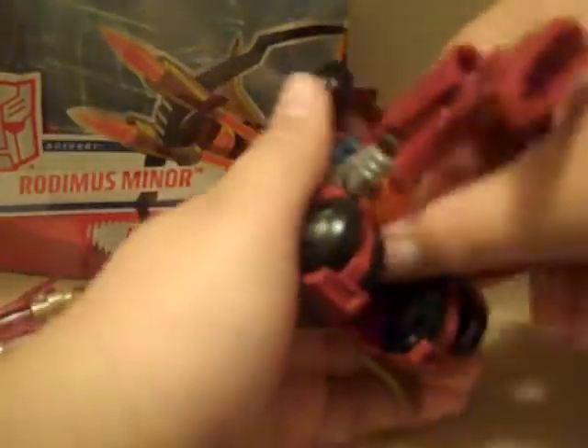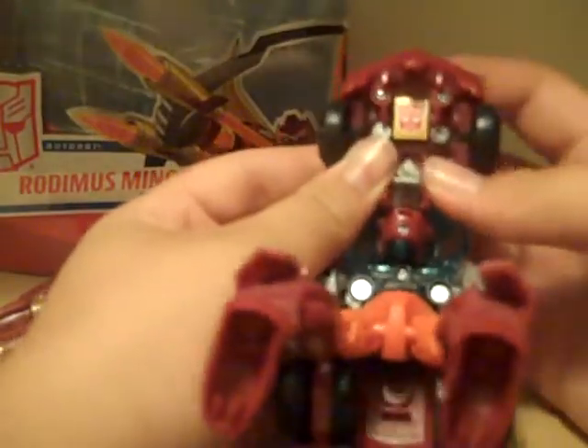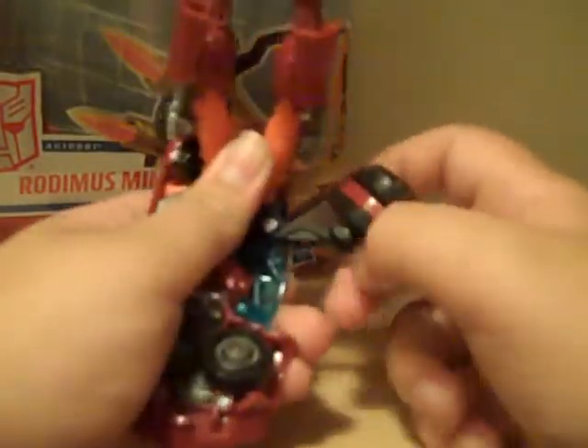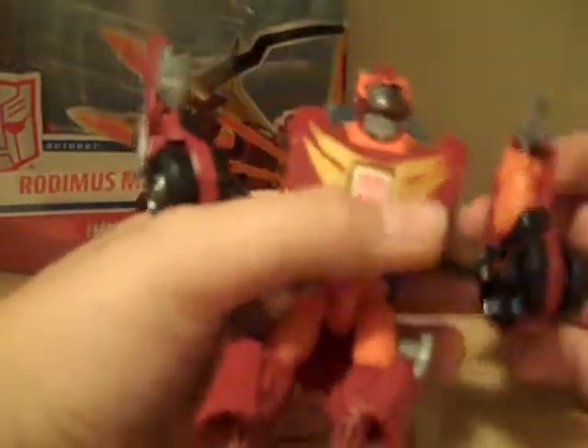Now all you're gonna do is move the symbol — just rotate the symbol. So you can see the engine here and the Autobot symbol there. On this side, all you're gonna want to do is fold in these tires and split the panels on the side, which are his arms — they kind of fold down like that. Very simple. Now raise this blue part, and then his body and head will fold down. Then just put it back to where it was and fold out his hands.